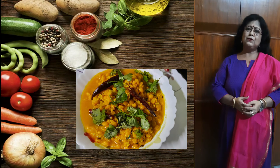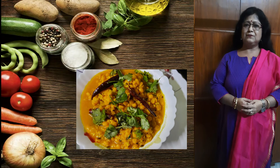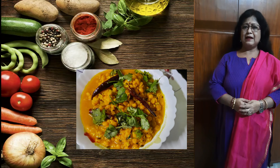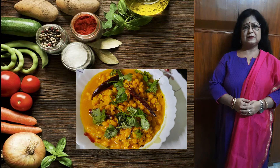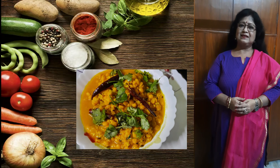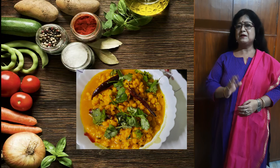Hope you have liked how I cooked the chana dal with coconut. Try it at home and let me know how you have done it and your experience. Keep sharing my channel and subscribe — thank you all, see you again very soon with a new recipe. Bye bye!